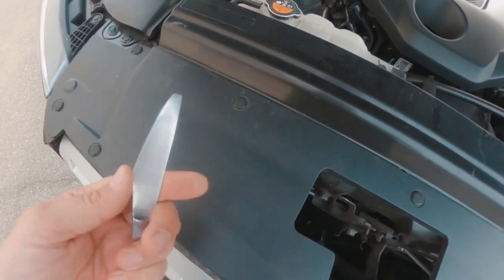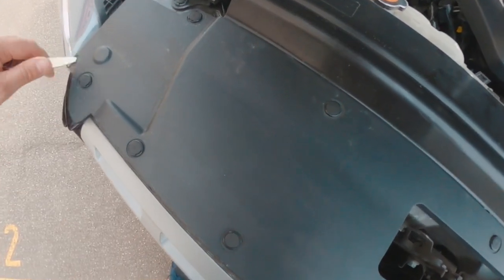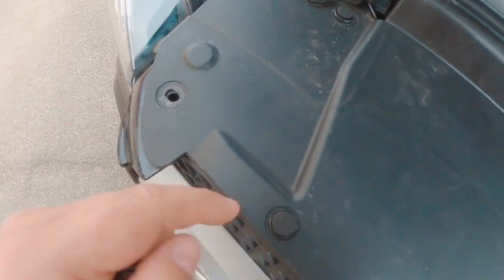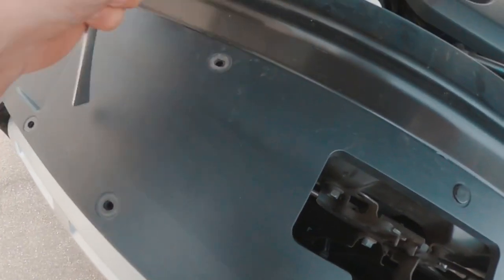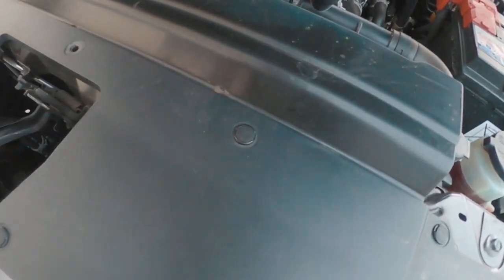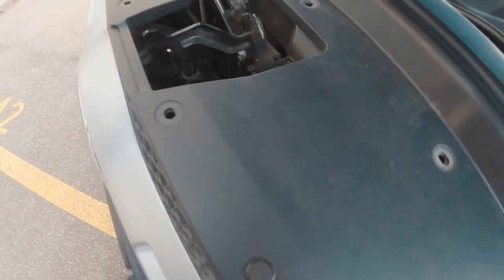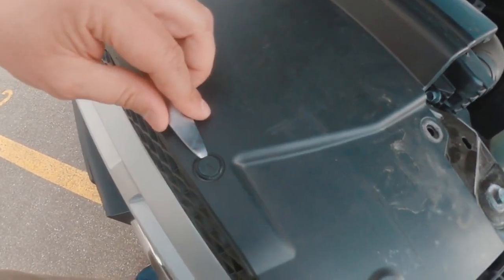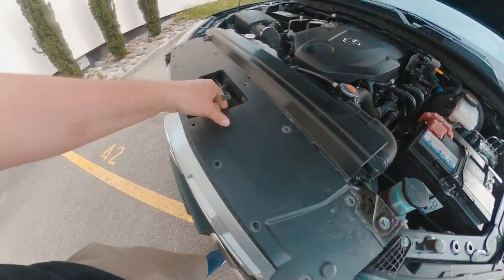You just need some kind of tool. I'm going to use a knife and just go in between here, turn it and pop it up. It opens up here. I just pop all of these little pieces one after the other. And then once you've done that, you just pull them out very simply.